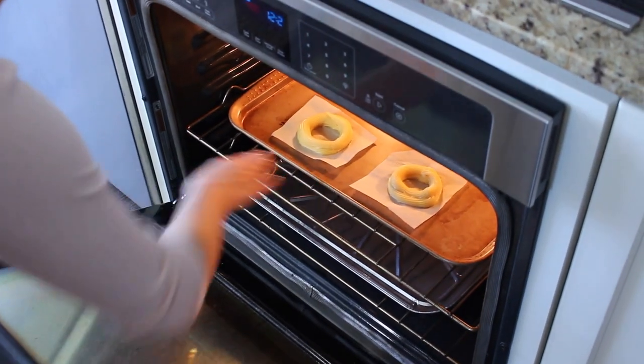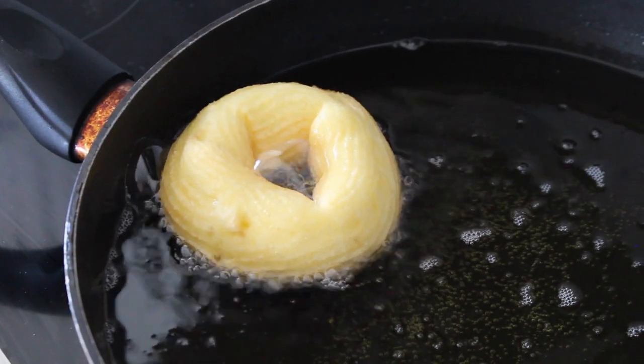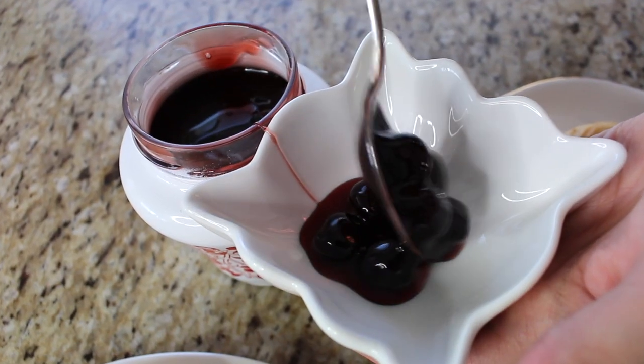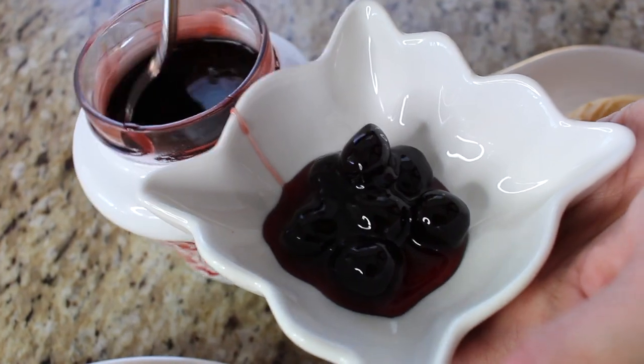Everyone has their choice, so I'm actually going to do both with the same recipe. Half the batter I'm going to bake and half I'm going to fry, so we will see which one's better in a taste test. They're going to be very traditional, filled with a delicious pastry cream and topped with amarena cherries. They are so beautiful — let's get started!